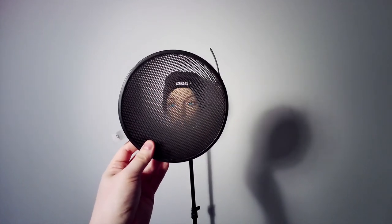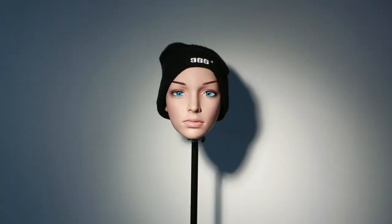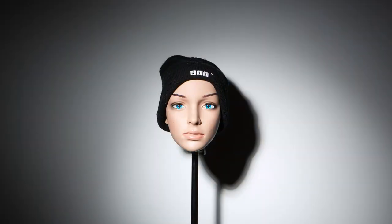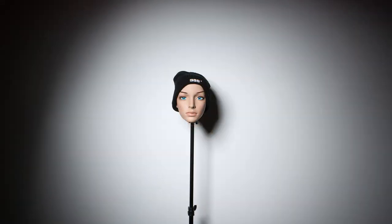Reflector dishes are often reserved for concentrated hair and kicker lights, but they can also be of use for hot spots of exposure to draw the eye. We can also use them creatively as key spotlights.